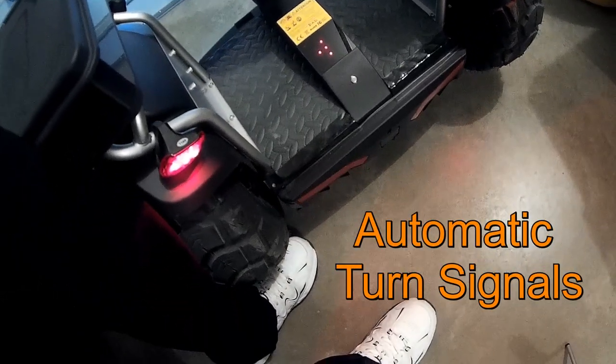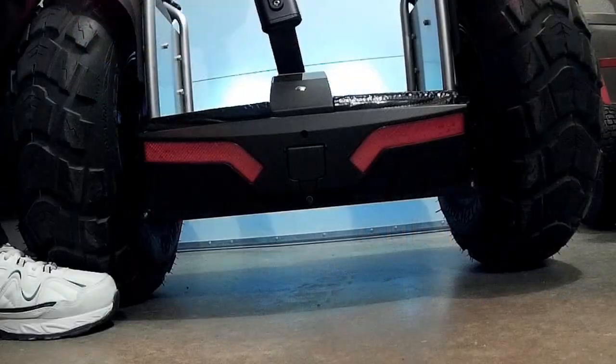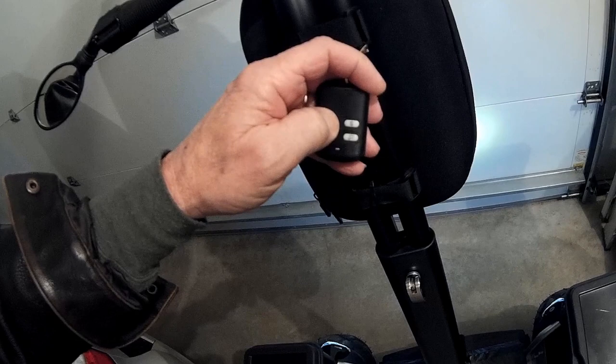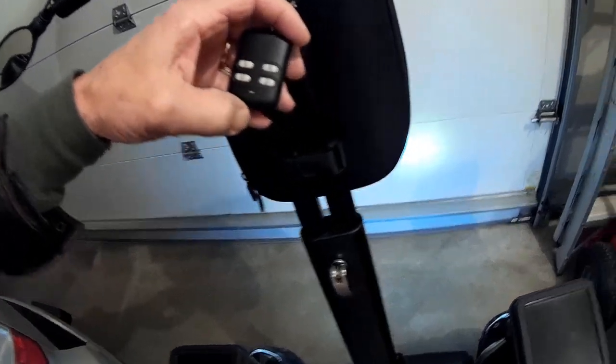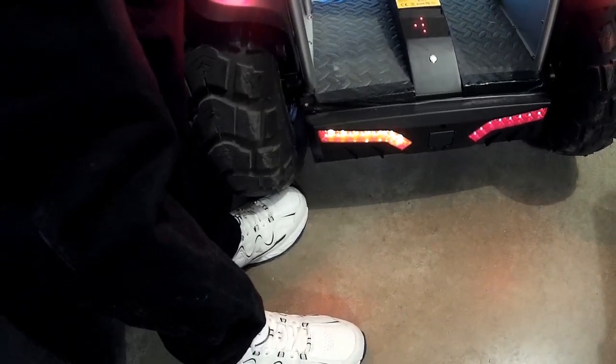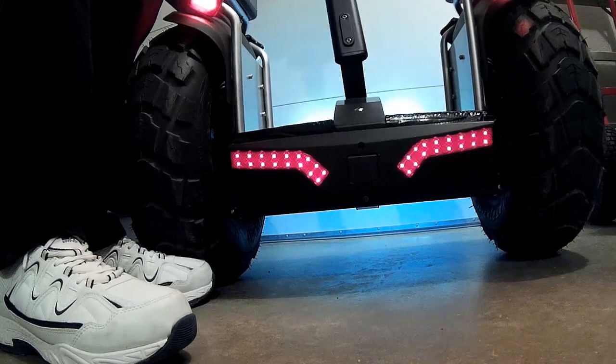There's left and right indicators to see what's going on. I can turn on the lights like this, and now I have headlights and tail lights. And of course, turn signals — when you're riding and making a turn, it gives a turn signal.